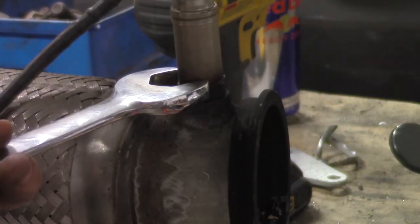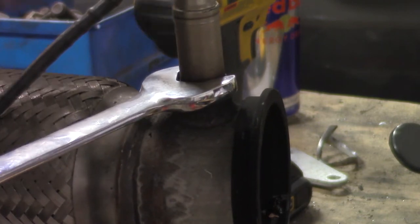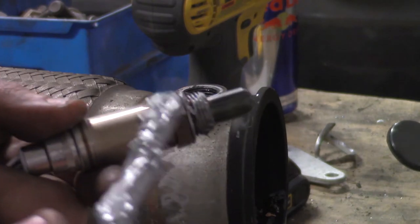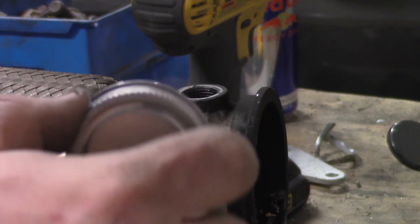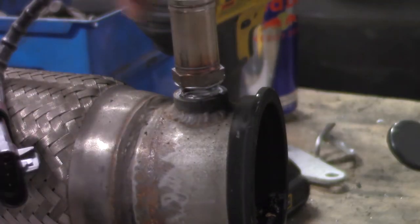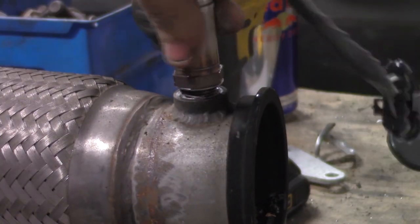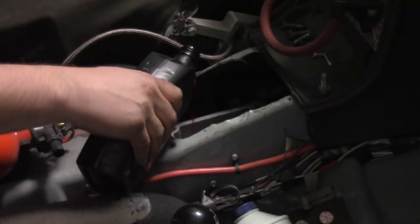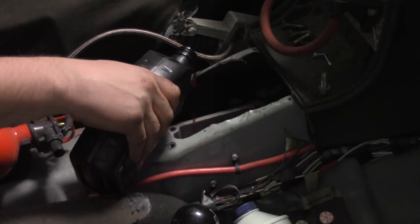Since the exhaust pipes are out, replace the O2 sensors. Remember to anti-seize the new ones. Fill the T-56 with Dextron 3 ATF.